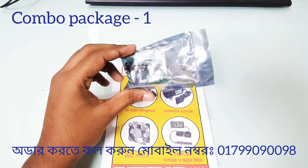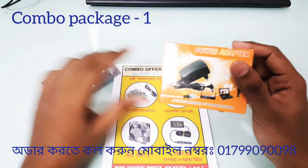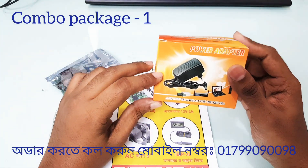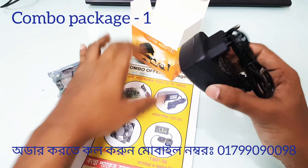The power adapter comes with the package. This is the power adapter; the power adapter is 2A.